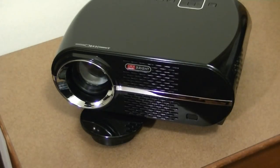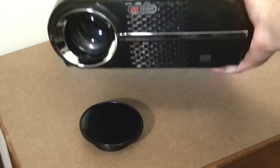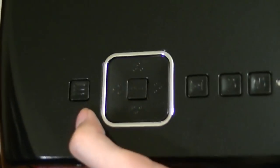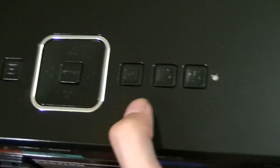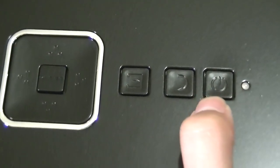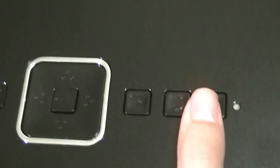The projector also features real physical controls on the top, so you don't have to rely on the remote to navigate up, down, left, and right — to turn it on, go through the menu, select an input source, manage power, and go back. These buttons are pretty tactile and responsive.